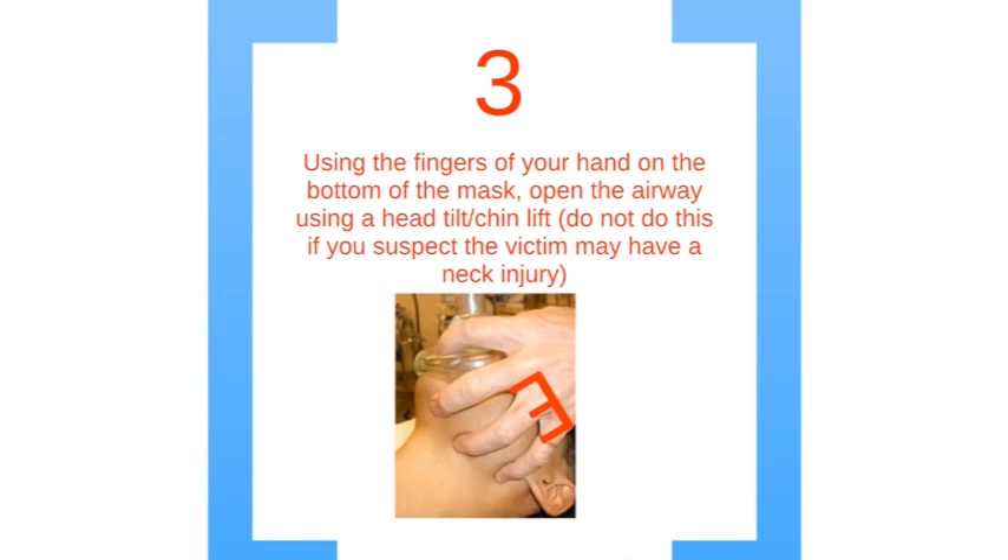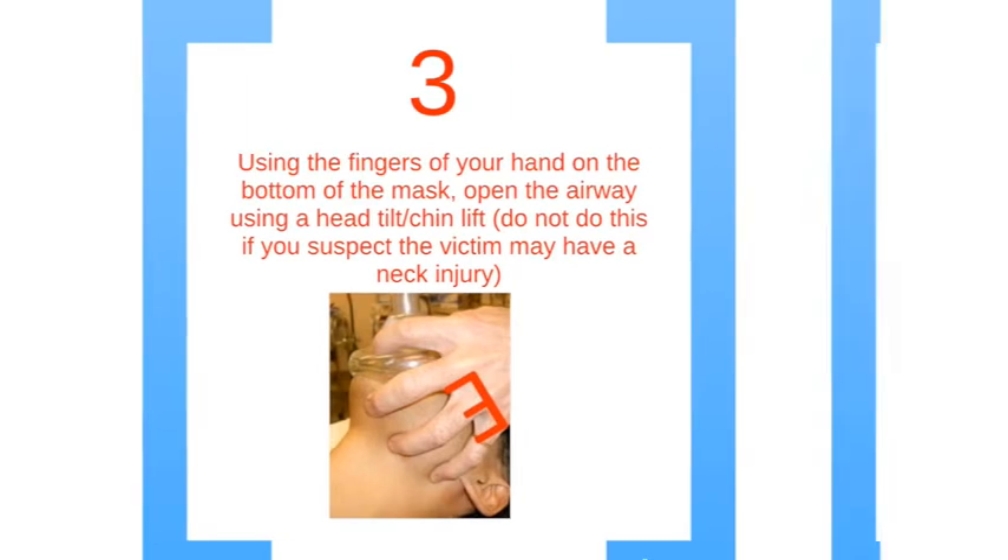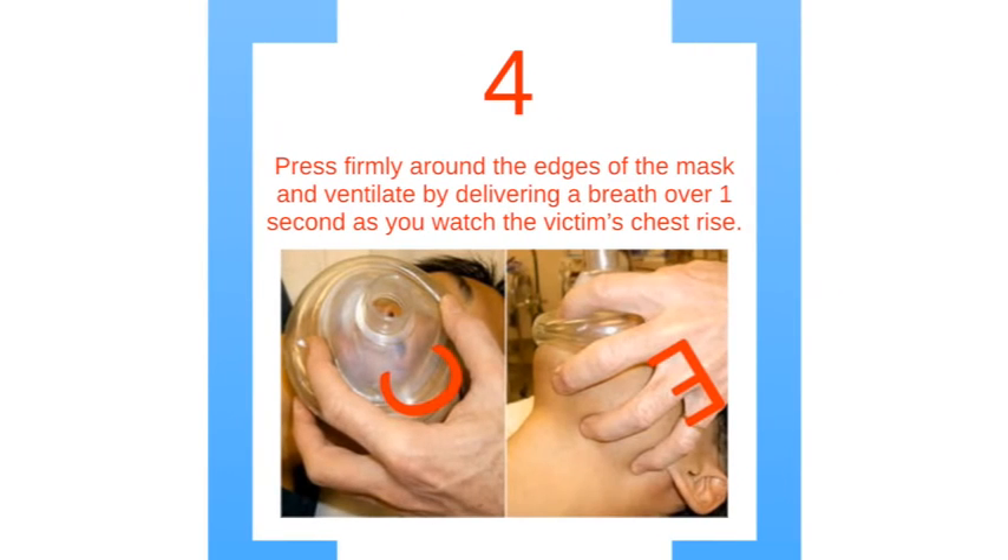For step 3, use the fingers of your hand on the bottom of the mask and open the airway using the head tilt chin lift. If there is a possibility of a neck injury, do not do this. Lastly, begin ventilating by squeezing the air bulb over one second as you watch the chest rise with each ventilation. Make sure you are pressing firmly around the edges of the mask.